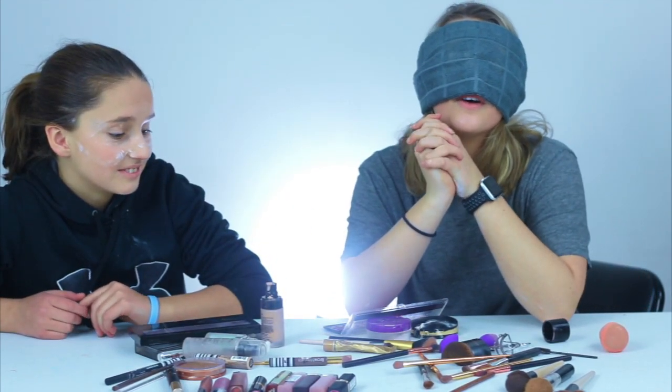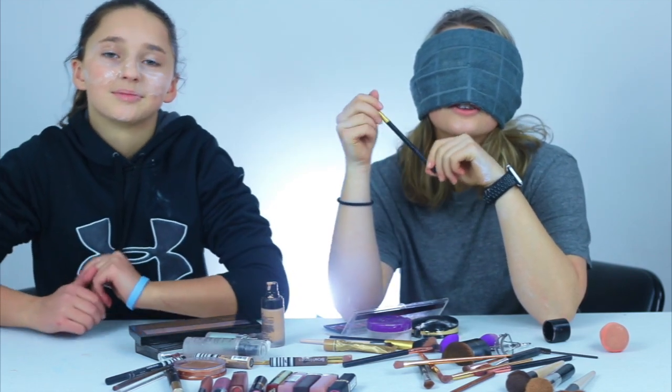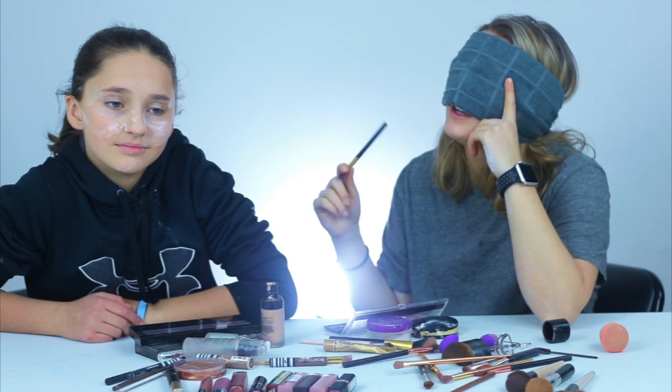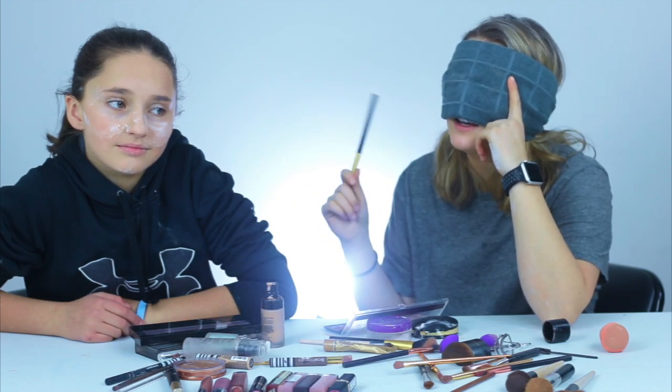Okay, so the card in the camera was full, so I don't know how much you got, but after primer, foundation, and then concealer, I baked. So she's baking right now. While she bakes, I'm going to do...